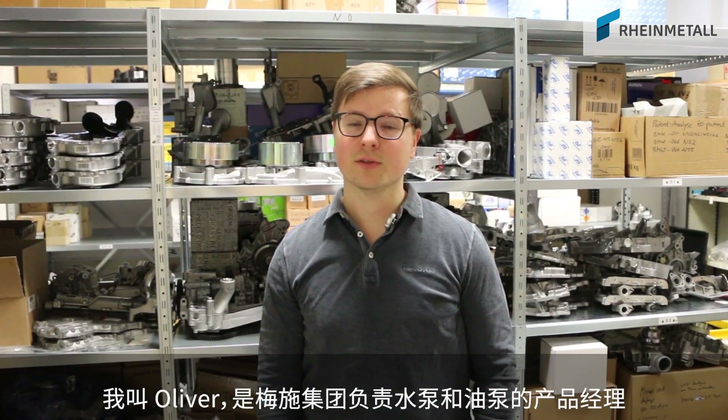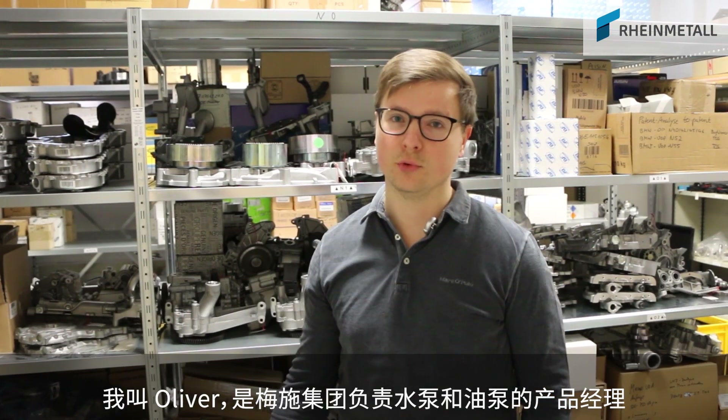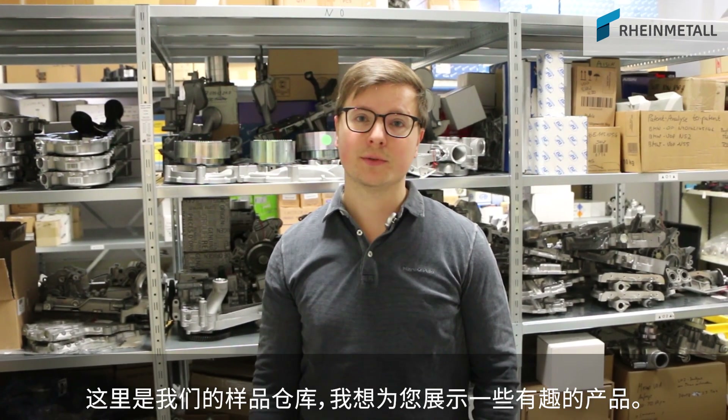Welcome to Motor Service. My name is Oliver and I'm the responsible product manager for water and oil pumps at MS Group. Today we are here at our sample shop and I would like to show you a few interesting products.